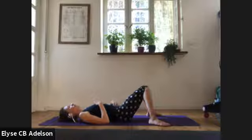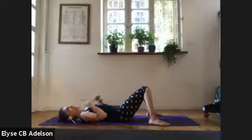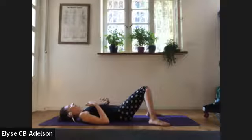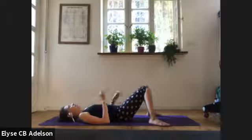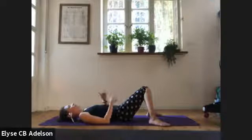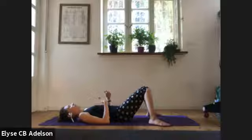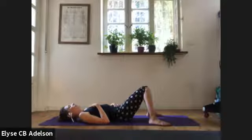If you'd like to invite in an intention for your practice today, each in-breath is an invitation to be invigorated. Balance it out with the exhale to be nourished. You can invite this practice, along with your breath, to be an invigorating and nourishing practice.